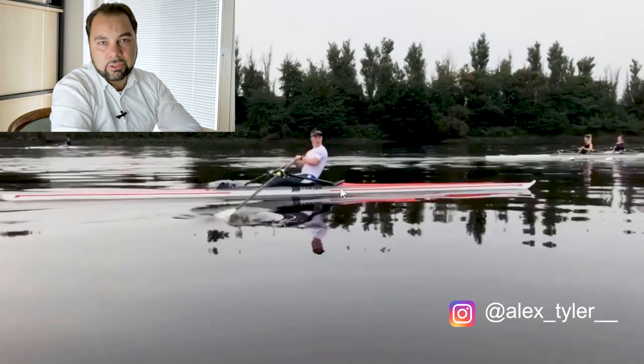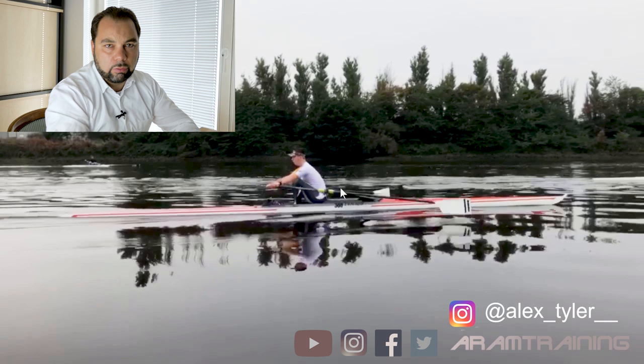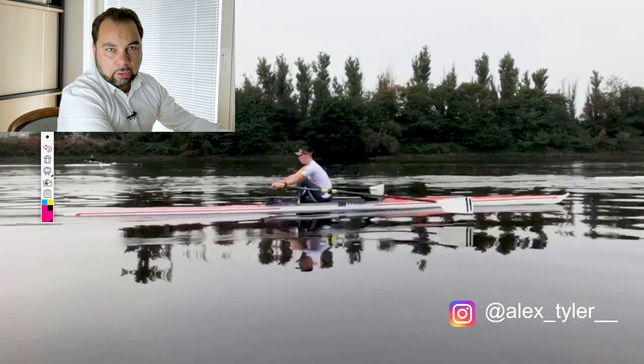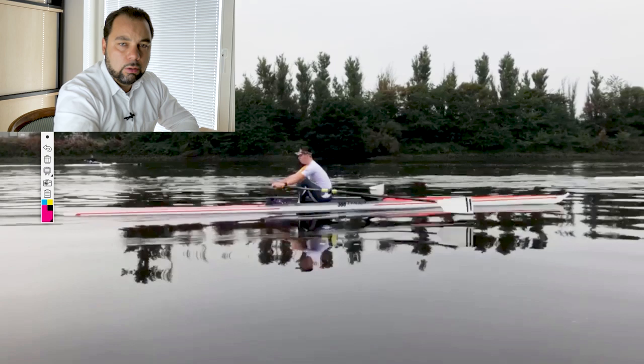There's one main thing I can point out right now, Alex, and it is the way you let your forces flow through the body. I want to start off with the drive, as usual, because this is where you can see the results. And then I want to go on and work on the release, the recovery, and the way forward — we will see what is the cause.